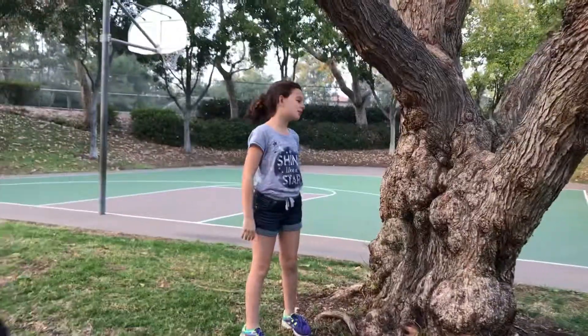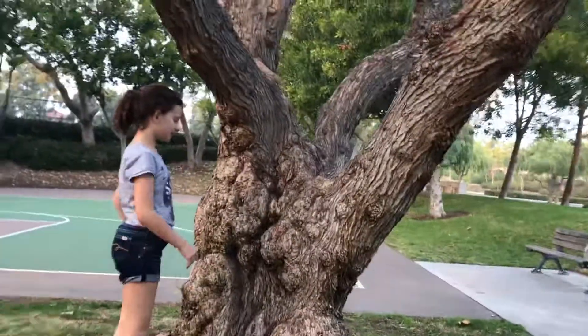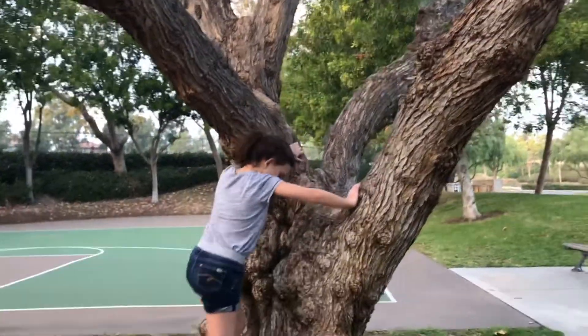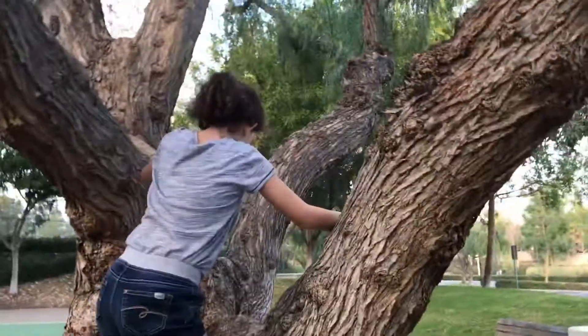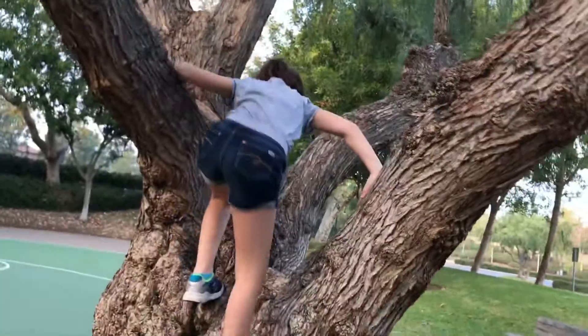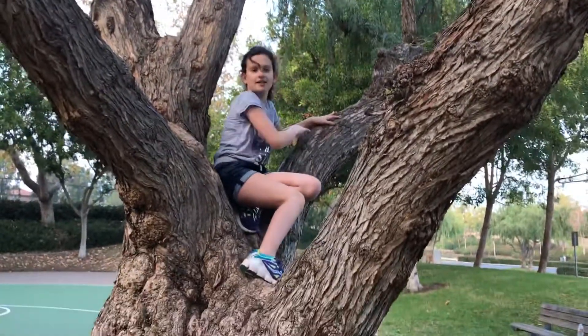Okay, so the first thing, you want to find a tree that looks easy enough to climb. And then you find the grooves that stick out from the tree and you put your feet on them and you find places to put your hands. Like, here's a groove right here, and then you can put your foot here and then push yourself up and then put your foot on another groove. And then find a good place to just sit and relax.